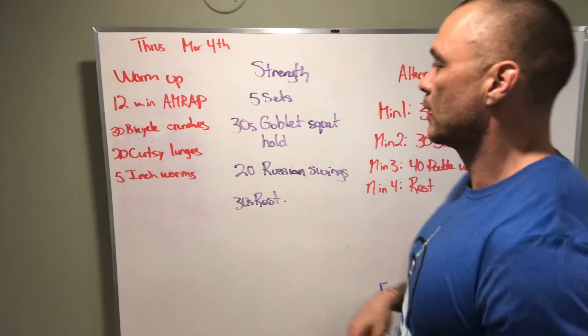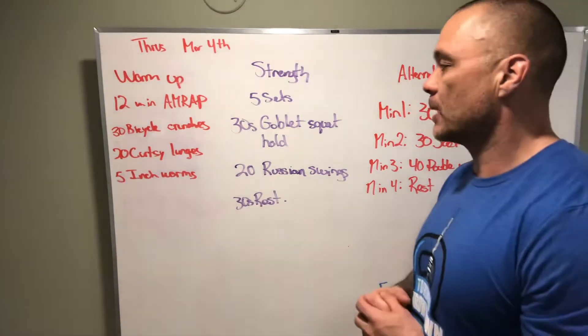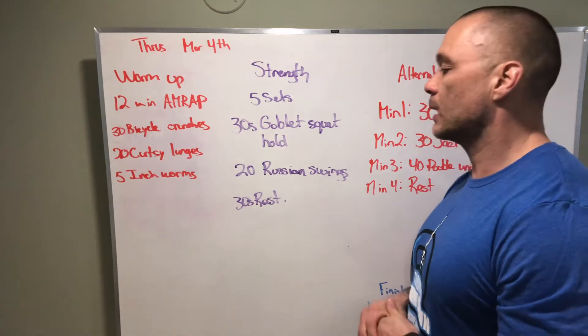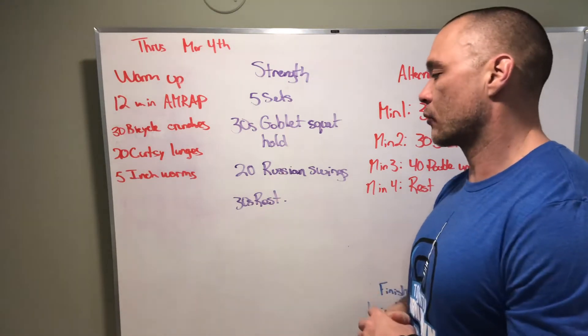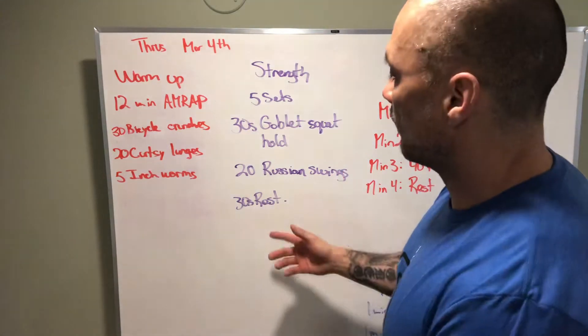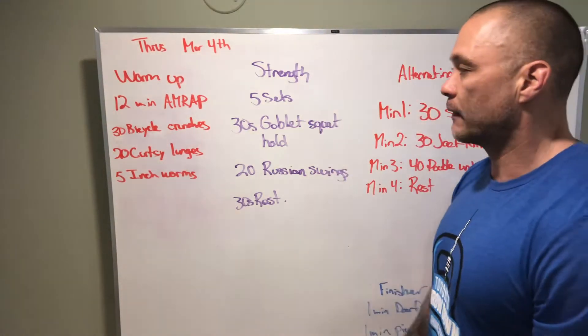Then we have a little strength, a little time on the tension piece. We're going to do a goblet squat hold for 30 seconds, and then immediately after you'll do 20 Russian swings — that's for the kettlebell or a dumbbell. Then we'll rest 30 seconds and repeat 5 times.